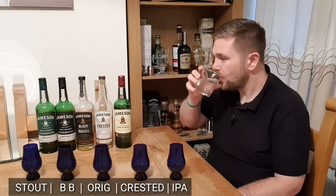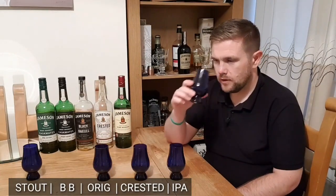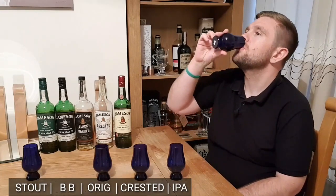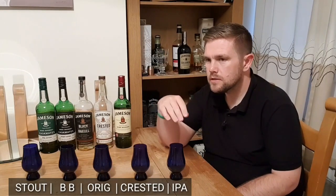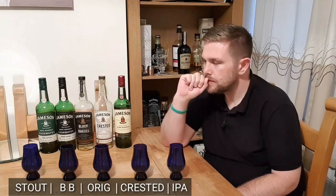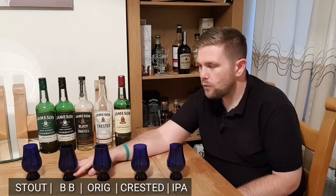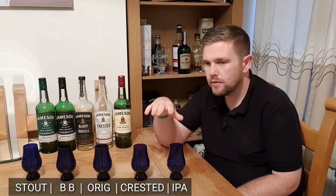Number four — instantly getting completely different flavours. That one's nice, sweet, smooth, light. I'm not sure if there's a dry finish or not. I'd say number four is either the standard Jameson or the Castmates IPA — it's a very simple, very sweet, very smooth whisky with possibly a touch of a dry finish to it.